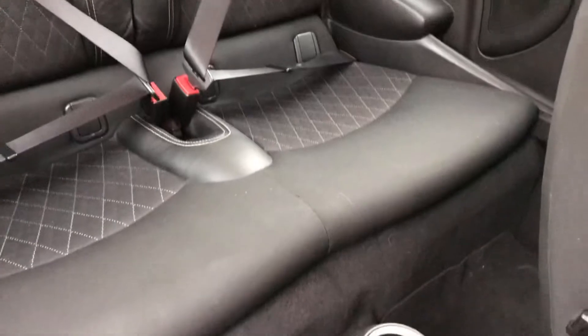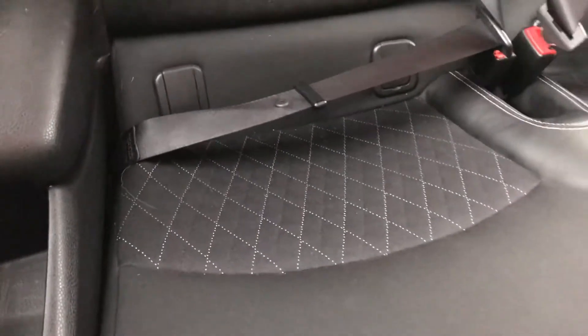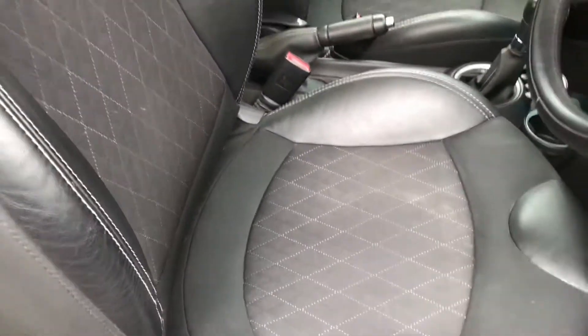I'll show you the back seats first. They don't look like they've ever been sat on, to be honest. Very pretty stitching in there on the Baker Streets. She's got the chilli pack with a half leather. That's the front passenger seat and this is the front driver's seat.